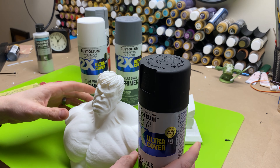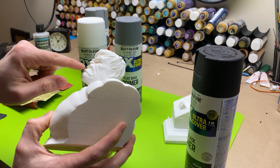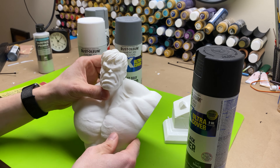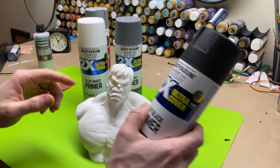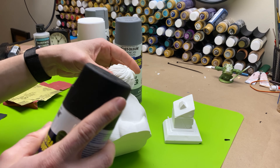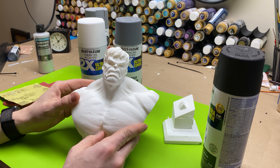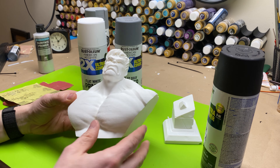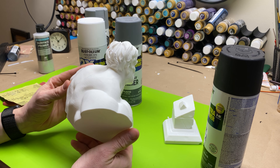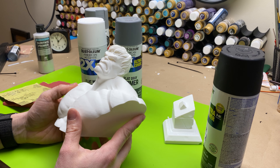A few other things to mention when you're spray painting your busts: there are a lot of weird nooks and crannies. His brow is going to be a little difficult, underneath the chin, and in the back some of the hair fibers might be a little bit difficult. The main thing is when you're attempting this, you do short bursts. You don't just hold it down in one spot and try to fill in all the cracks — you want to do short bursts and keep fanning your model. You're not going to get the entire thing perfect on the first pass, and this will probably take a couple of passes but it will be one coat of paint.